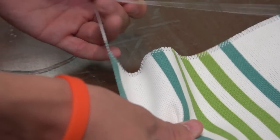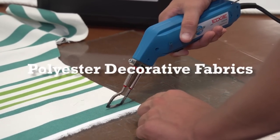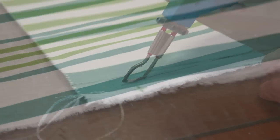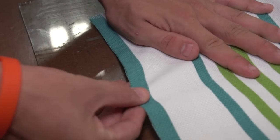Decorative fabrics like this polyester fabric can be rather cumbersome when cut with scissors. Using a hot knife helps to prevent unraveling of the fabric, which ultimately makes any project much easier to construct.